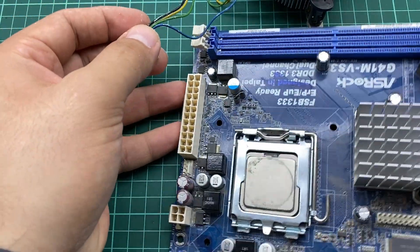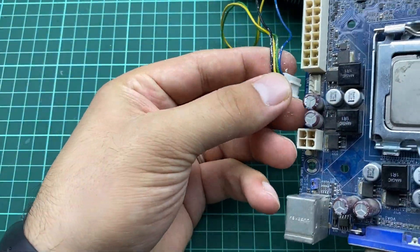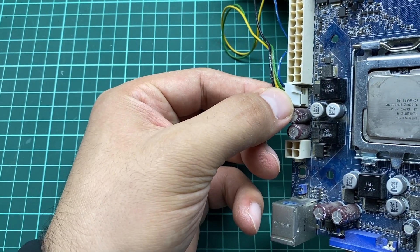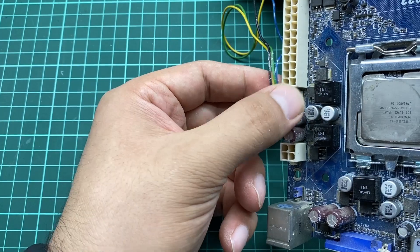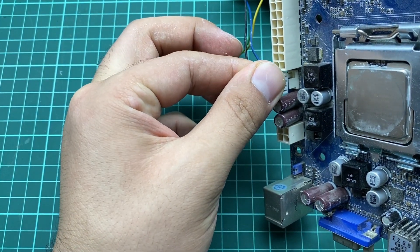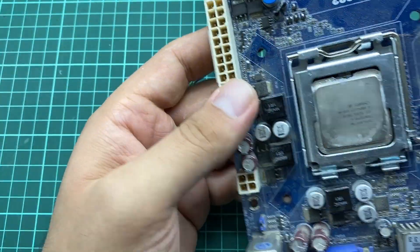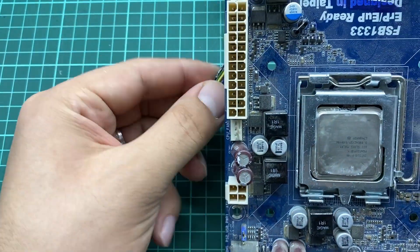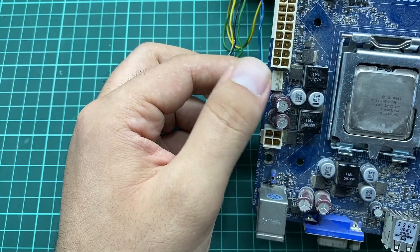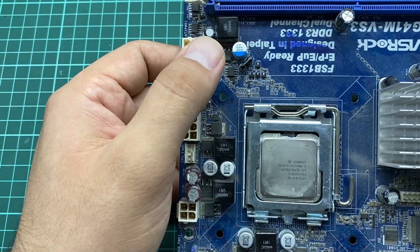This is the CPU fan area, and you can simply place the connector like that — as you can see it goes inside the notch. If you try to place it the other way around, you might break it, or it will burn the CPU fan. Make sure to follow the guides. The notch is a guide matching the connector, so before connecting any component, make sure you are connecting it in the right direction.